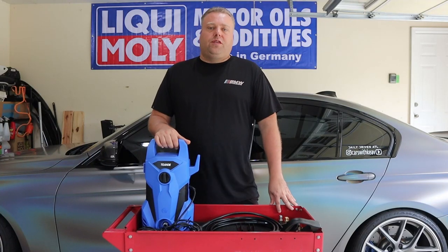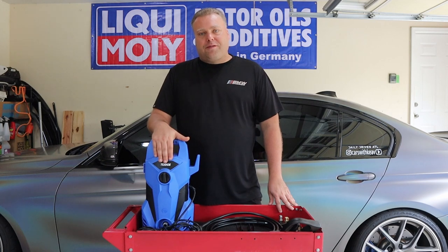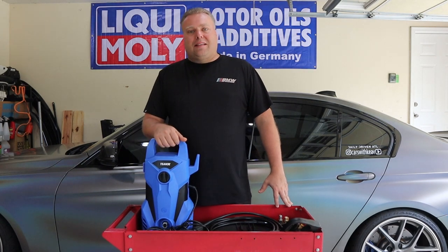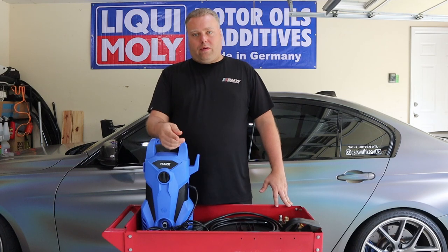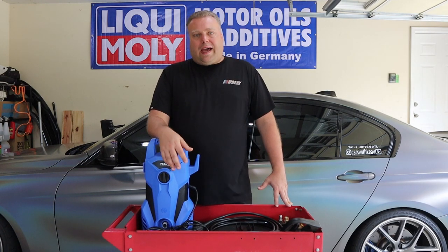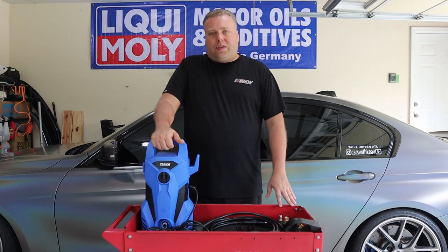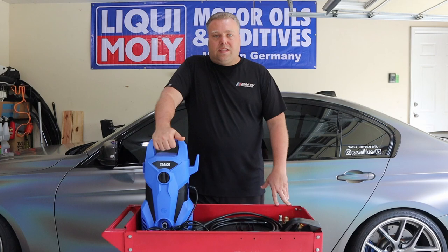Hey there, Internet Keeve here and welcome to the Cars and Keeve YouTube channel. Something very exciting happened — somebody actually sent me a pressure washer for free to do a review on. Now you're probably asking yourself why would you be so excited about something like this? Well, I get emails constantly to do reviews, but they always want to pay for a review or a favorable video, and I just don't like that. I like to just put it through its paces and see what it does.